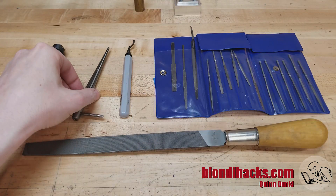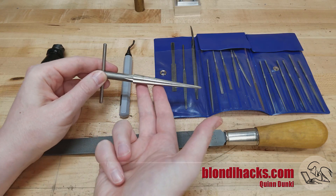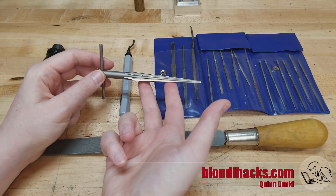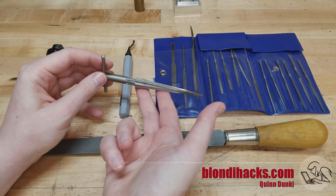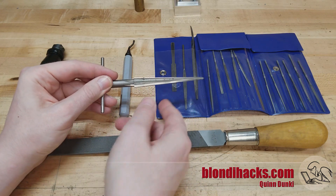Now that chamfering tool is not to be confused with this guy, which is a tapered reamer. This is more typically used for enlarging a hole slightly. While it may sometimes also help with deburring, it's just as likely to create new burrs because it is a cutting tool and not a chamfering tool. They look the same, so don't get confused.